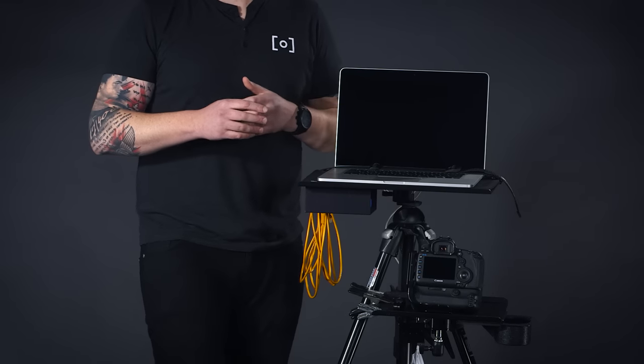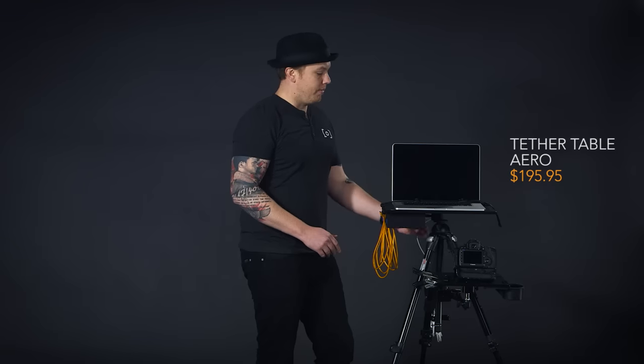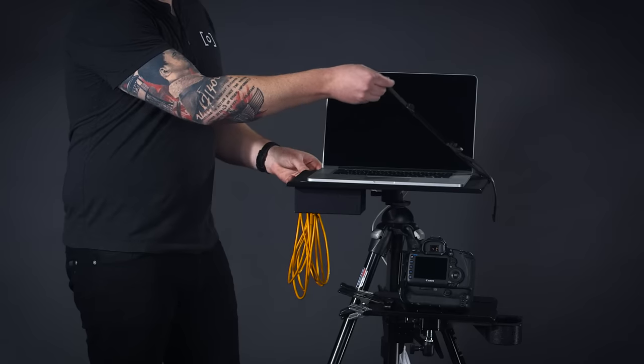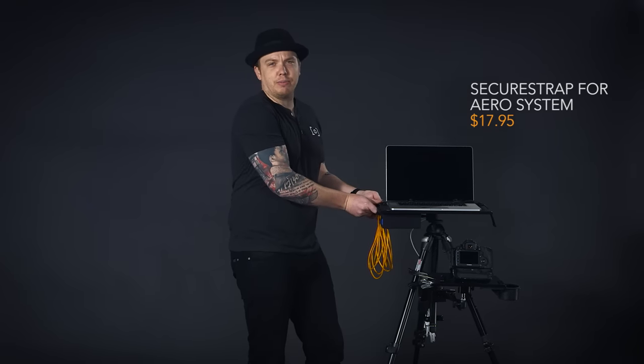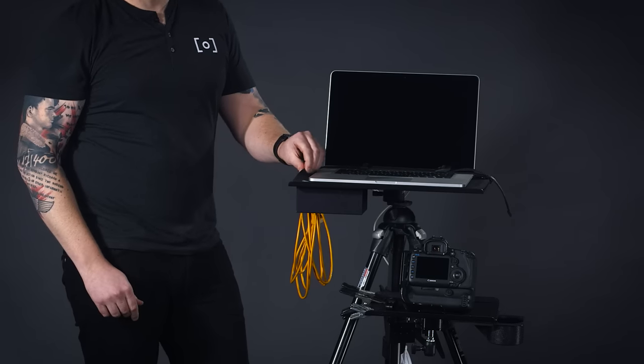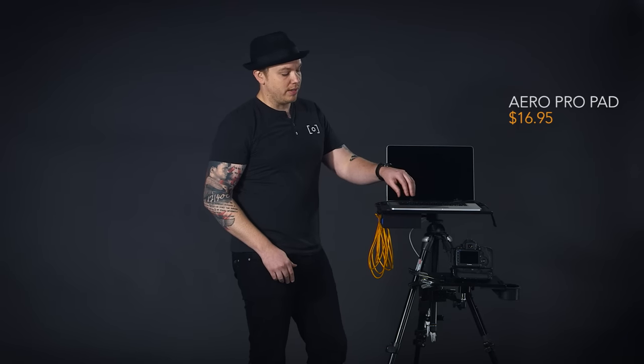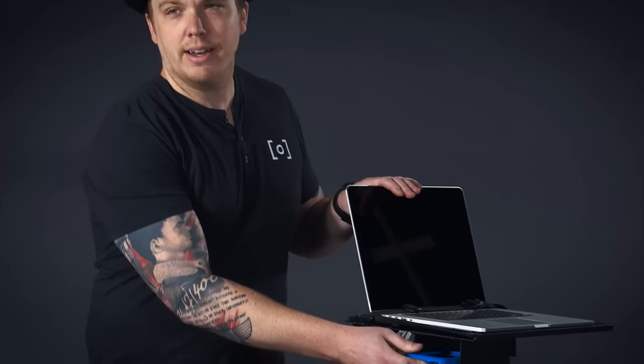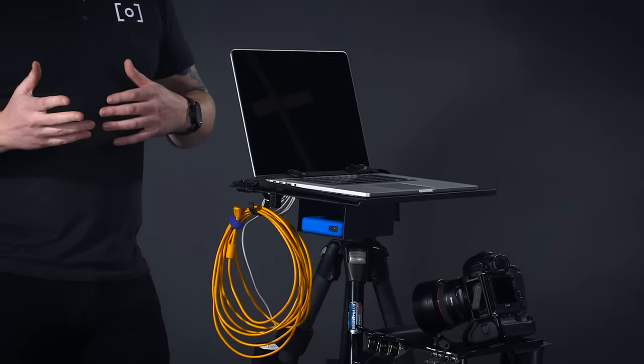The next tray is the Tether Table Aero, also from Tether Tools. It comes with a mount to go directly onto a C-stand or tripod — it's a pretty universal mount, and that's what we have our computer attached to. We've added a strap to keep an assistant from accidentally knocking it over, and an A-pad for grip so the computer sits on something grippy rather than bare metal. On the back there's also a spot for an external hard drive, which you'll need as a second backup location when shooting tethered.